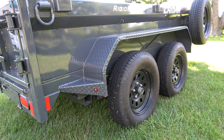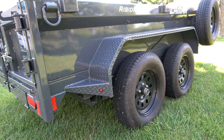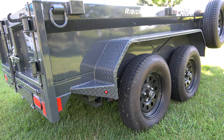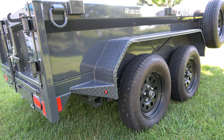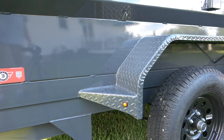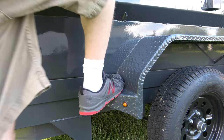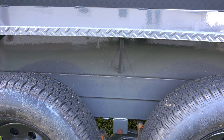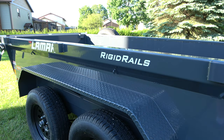The next thing I want to mention is the diamond plate fenders. These fenders are double-broke — they are strong. Lamar has also welded a step on the rear as well as on the front side of the fender, so if you need to get into the dump it's very simple to step up. It will hold your weight without a problem. Another feature of Lamar's fenders is the center reinforcement, so you can be assured these fenders are not going anywhere.